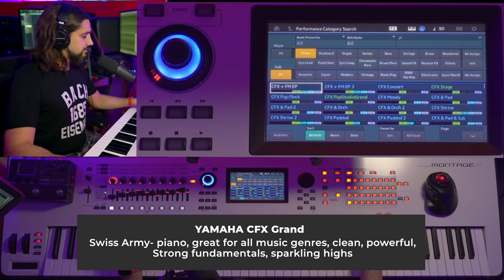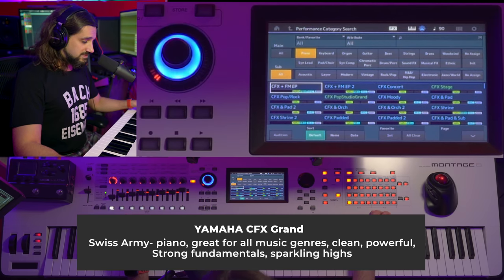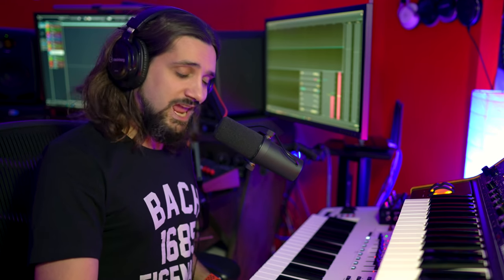The first piano I want to talk about is not a software library — it's the Montage piano, which also exists on the Mody X. I'm an unashamed Yamaha piano fanboy; I own a Yamaha C2 grand piano. When you make an investment like that, you need to make sure the piano sound is exactly what you want. Steinways are amazing, Bösendorfers have a completely different tone, but let's play the Yamaha CFX piano.